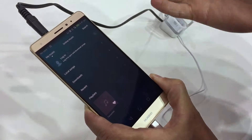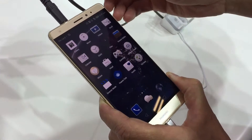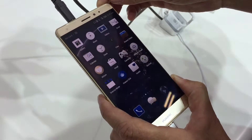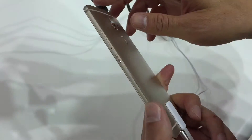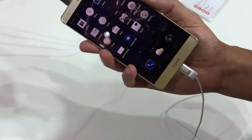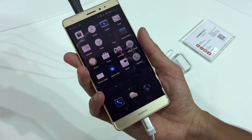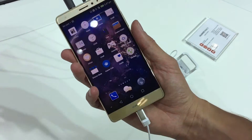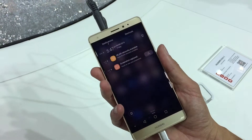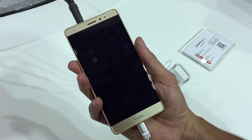And then it opens the music, so you can see there are a lot of possibilities with this Force Touch option. We also have a touch screen for Force Touch in the back, so I can slide it up and down to see my last actions on the phone.